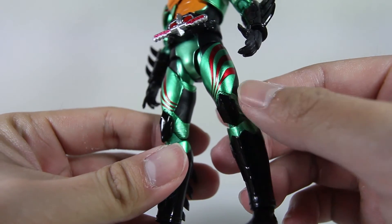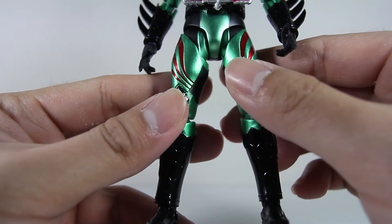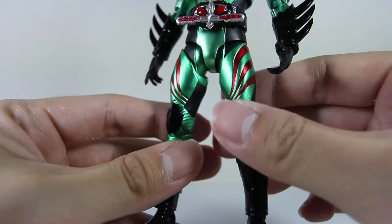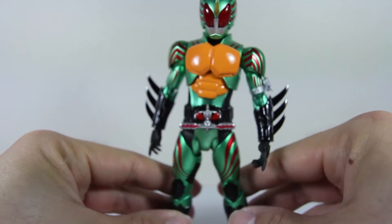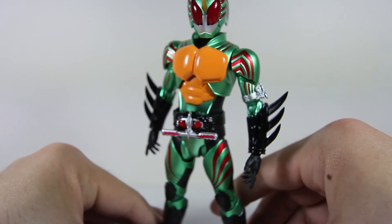These little knee guard pieces come off fairly easily — they're on a small little peg, so just be careful with that. Sometimes it may come off and you won't even notice it until it's gone. So toy collectors, be careful. So without further ado, sit back, relax, and enjoy the stop motion articulation video of Amazon Omega.